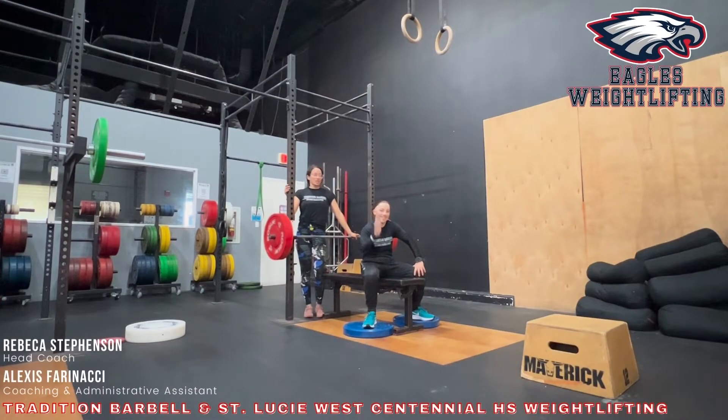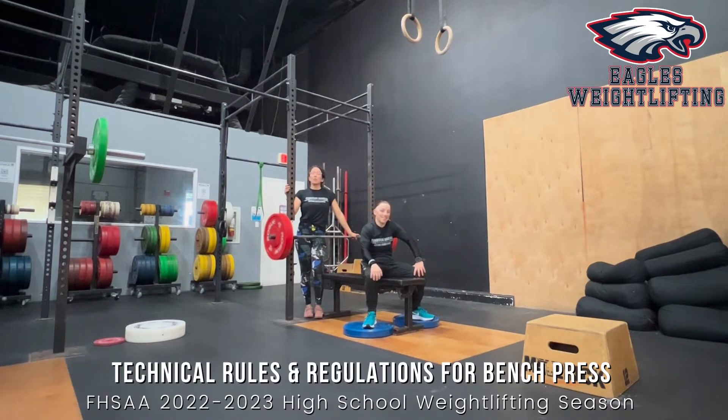Hi everyone, it's Coach Rebecca and Coach Alysis. We're here to talk about some rules and regulations you need to know for bench for your high school weightlifting season.